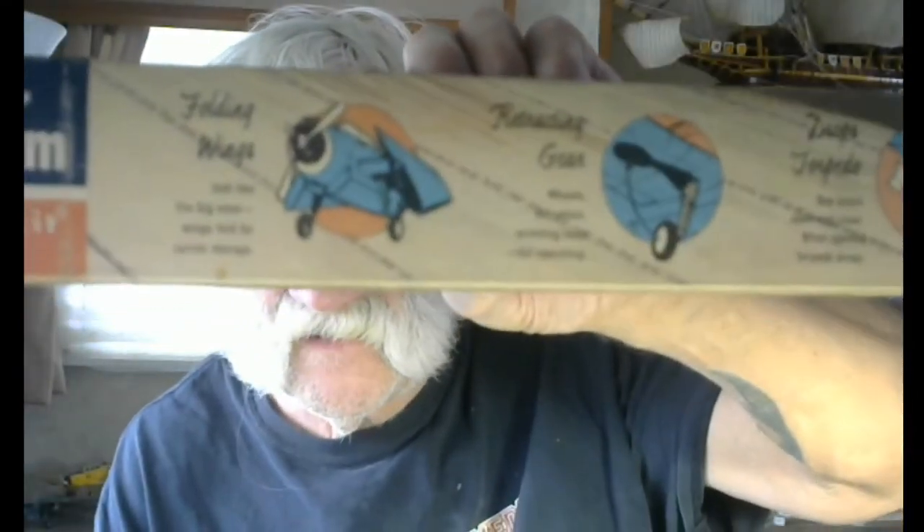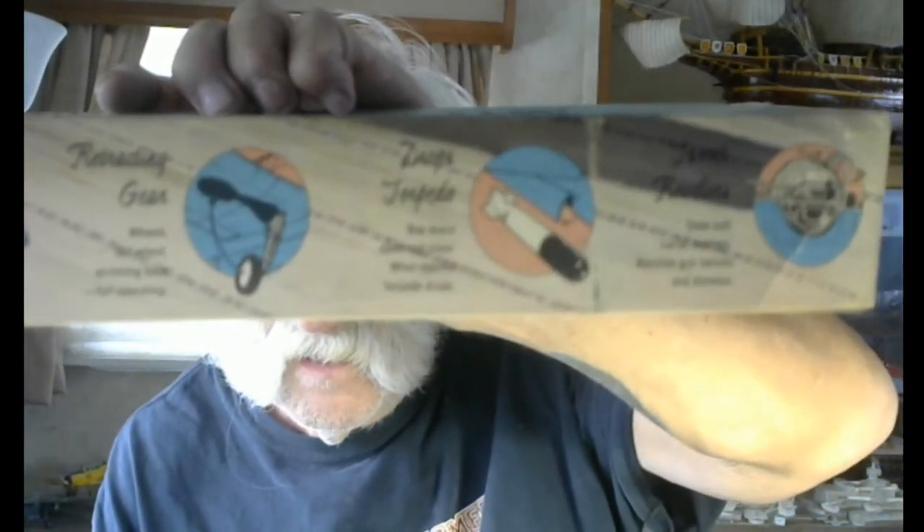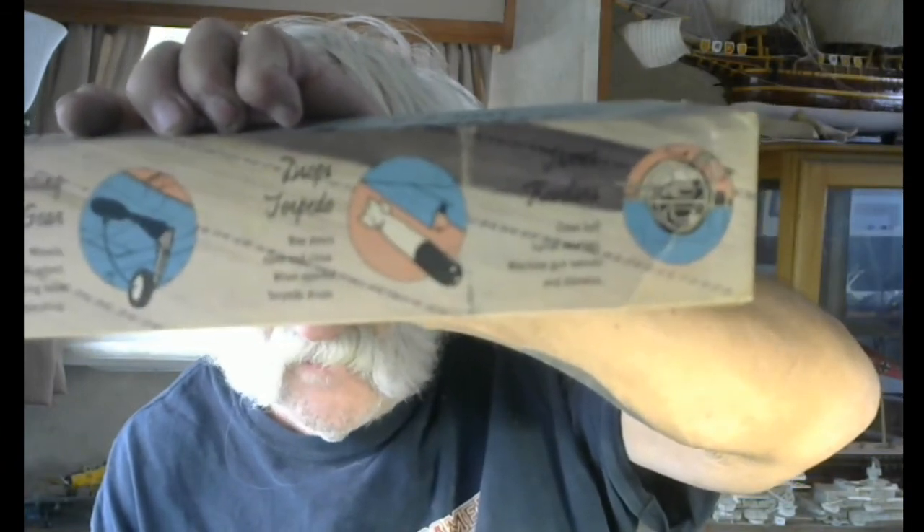These are truly gimmick models from back in the day. This old box — I think I paid $1.49 for it. That price stayed the same until around 1970. It's got features: wheels go up, wings fold, drops a torpedo, the ball turret elevates and turns. For $1.49 when you were a kid back in those days, what could be more joyous? You'd go outside and have fun with it.